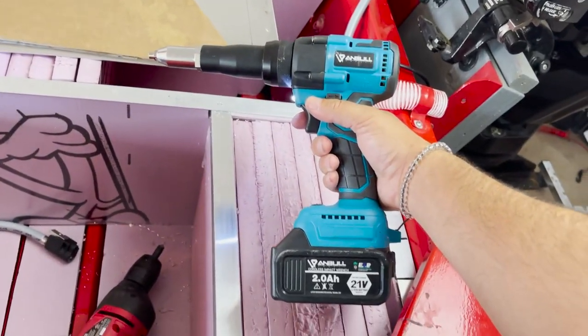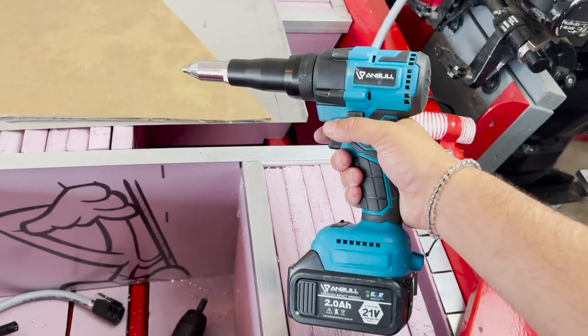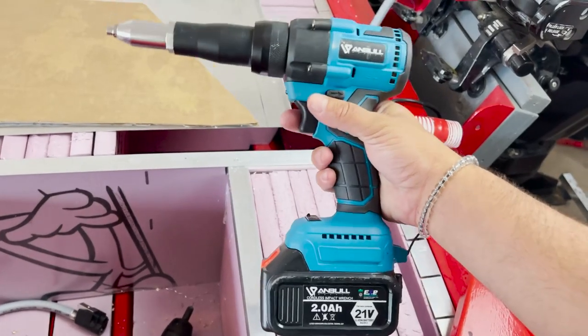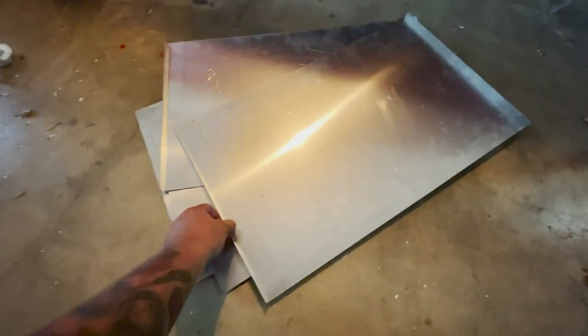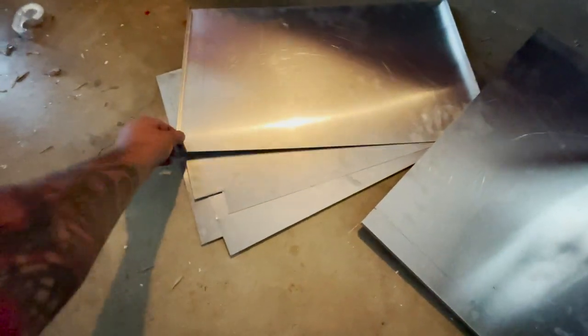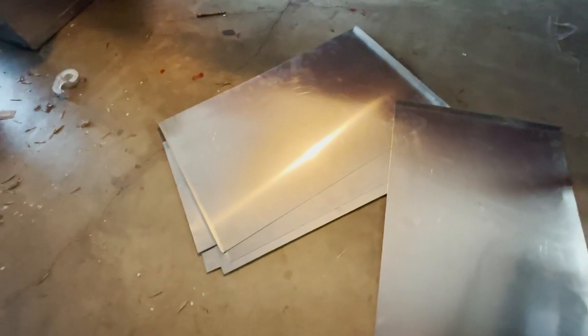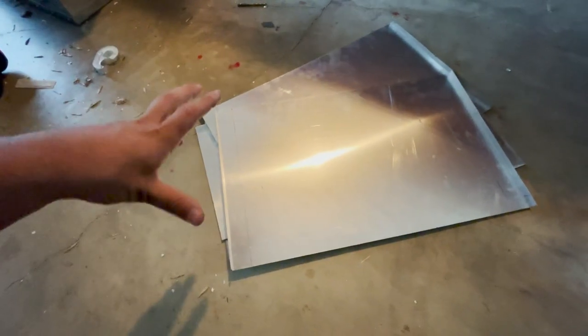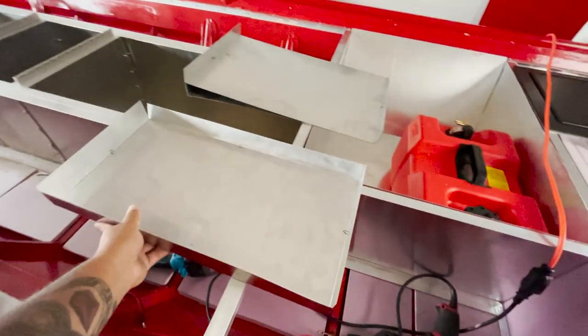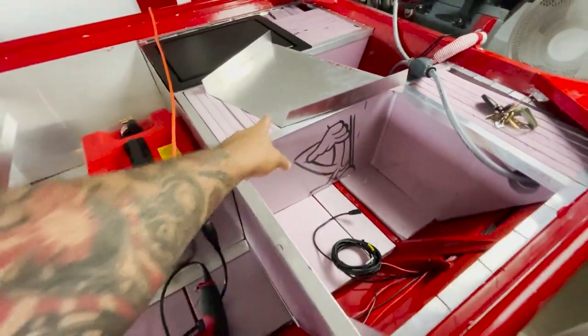I have not charged this battery since I started this project — this was a hundred-dollar rivet gun and the battery is lasting forever. I got all the metal pieces marked and ready to be cut and bent, so I'm heading to the metal shop. When I get back it'll all be bent and cut and ready to turn into a box — we got the bottom, the two sides, and the other two sides.